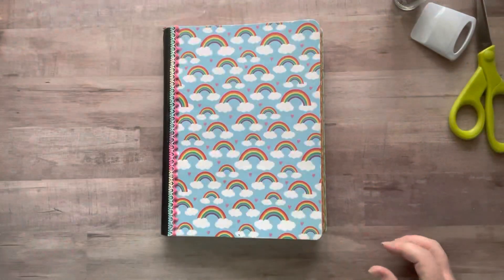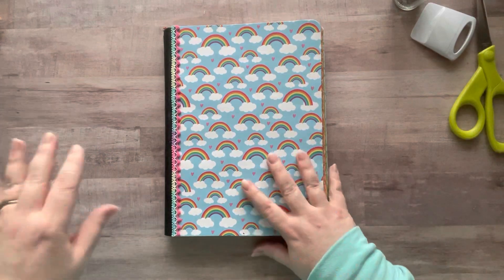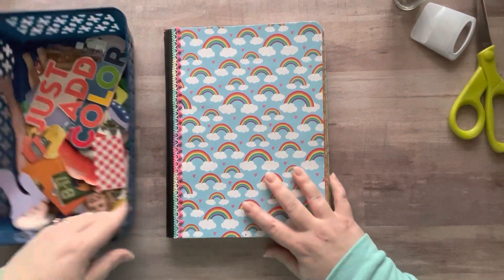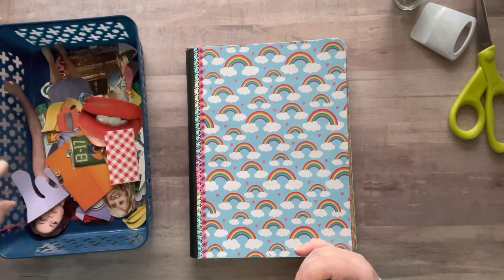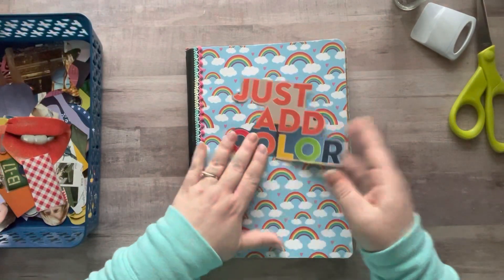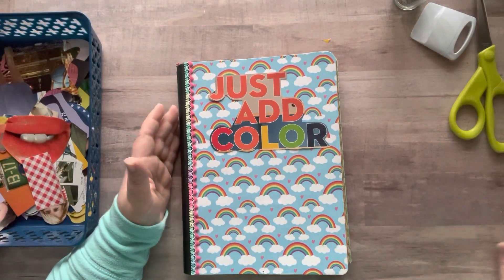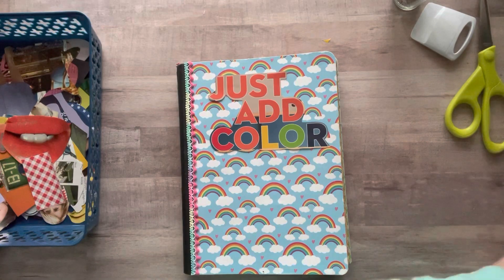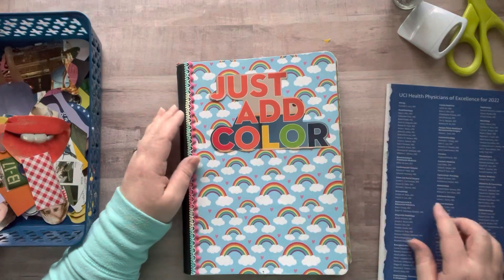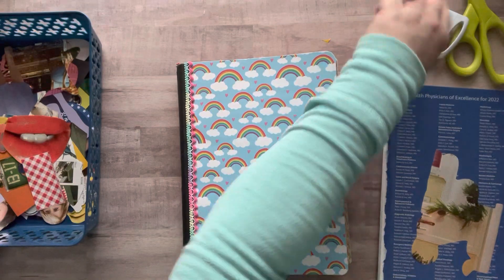If you have any more questions about those, do feel free to ask. Yesterday I went on a cutting binge and cut up all these things in this basket for my glue book. I came across something that says 'just add color' and I feel like this has to go on the cover of my glue book — I absolutely love this.